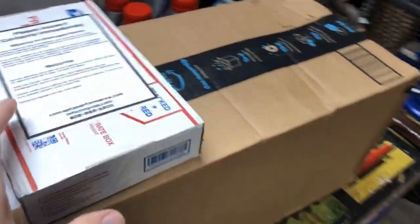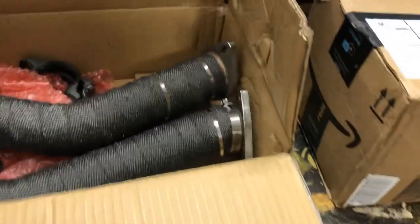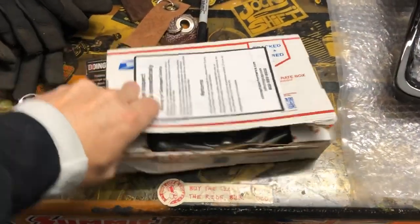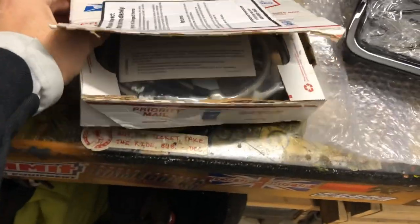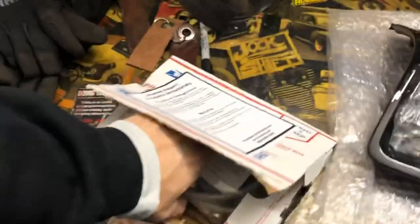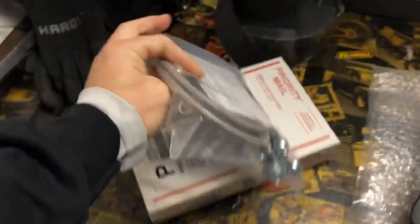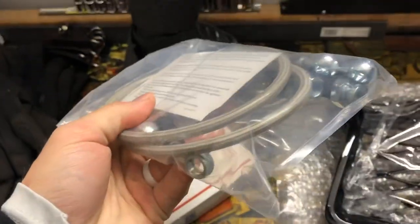I got some more parts in too. I'll go ahead and show you guys right now what these are, because it's not worth doing an unboxing video. I've talked about them before — this is from Concept Z Performance. They are braided stainless steel brake lines.